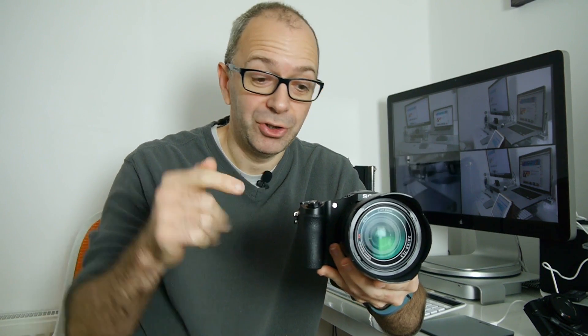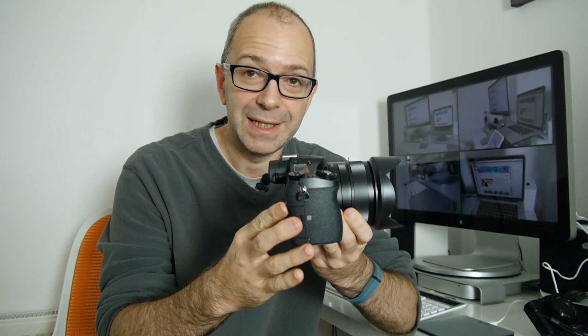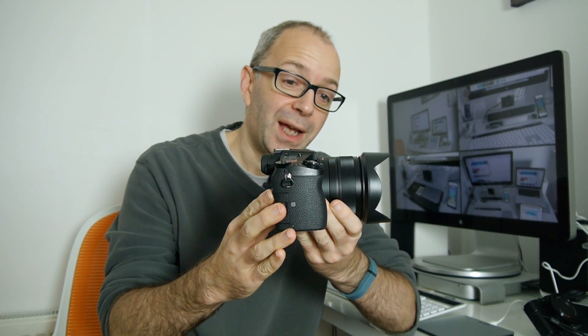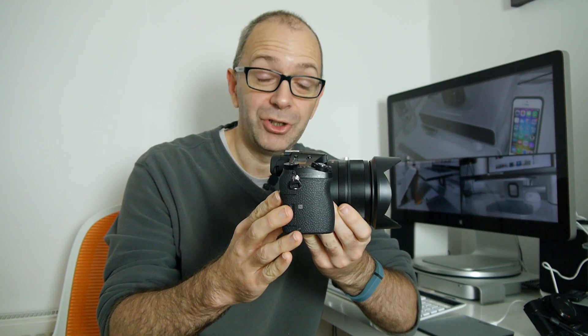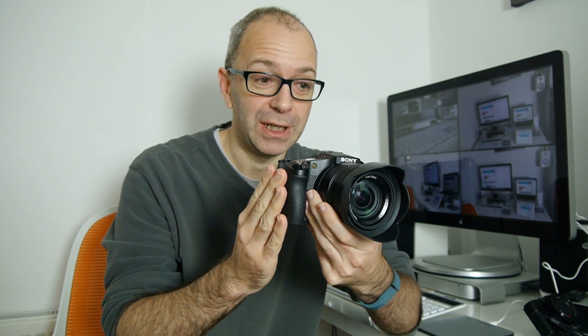If you haven't seen my unboxing of this camera, I do urge you to check out the link in the video description. The unboxing shows you everything you get for your money, and this isn't a cheap camera — it's coming in at just under a thousand pounds. I've also done a 1080p HD video test, and again if you haven't seen that, I urge you to check that out as well, purely because it shows you what this camera can actually achieve.